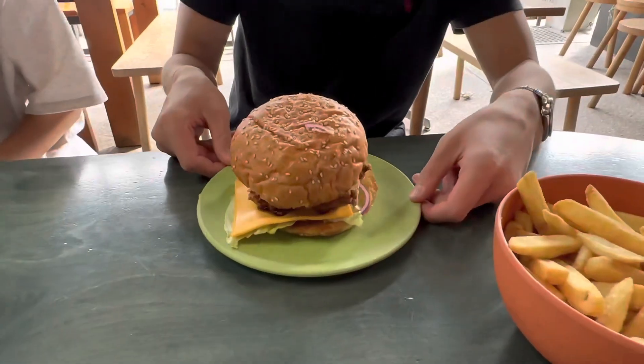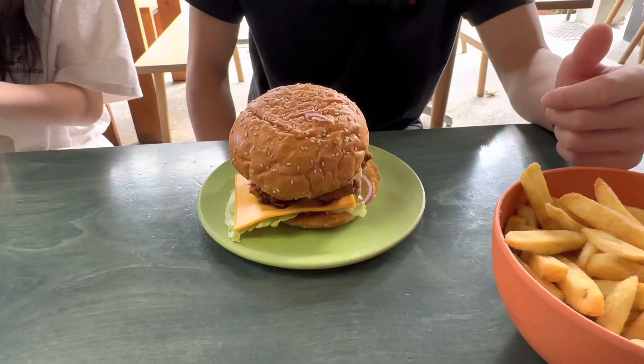What's up Rake Nation, we're here on Barangaroo Wharf in Sydney. We're at Ume Burger and I've just got the Karage Burger.